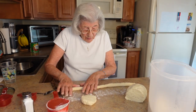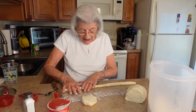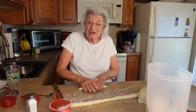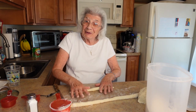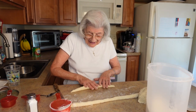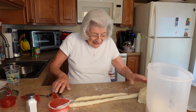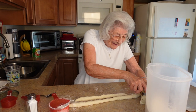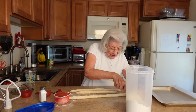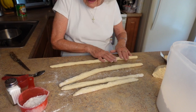Everybody loves the gnocchi — we usually have them on holidays because it's a tradition. Who taught you how to make these? My aunt — I used to go to my aunt's house after school and she used to make gnocchi and raviolis, and I would help her cut the gnocchi or pinch the ravioli. So thank you, Aunt Loretta! I'm rolling out the ropes and cutting them — I don't like them too big, I like them a good size.